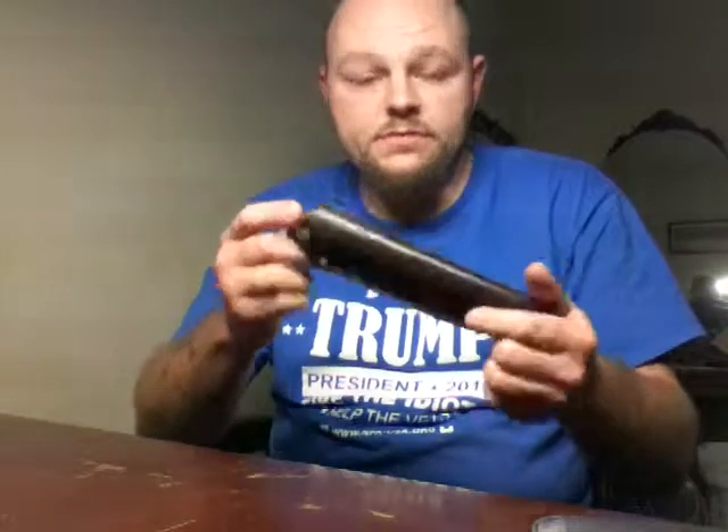Hey guys, this is Rough Rooster Knife Sharpener again. I've got another knife review to do tonight. Hopefully when it starts warming up, I'm going to get out and actually do some usage tests and show you guys. I'm going to be doing a review on the Battle Horse Comanche tonight.